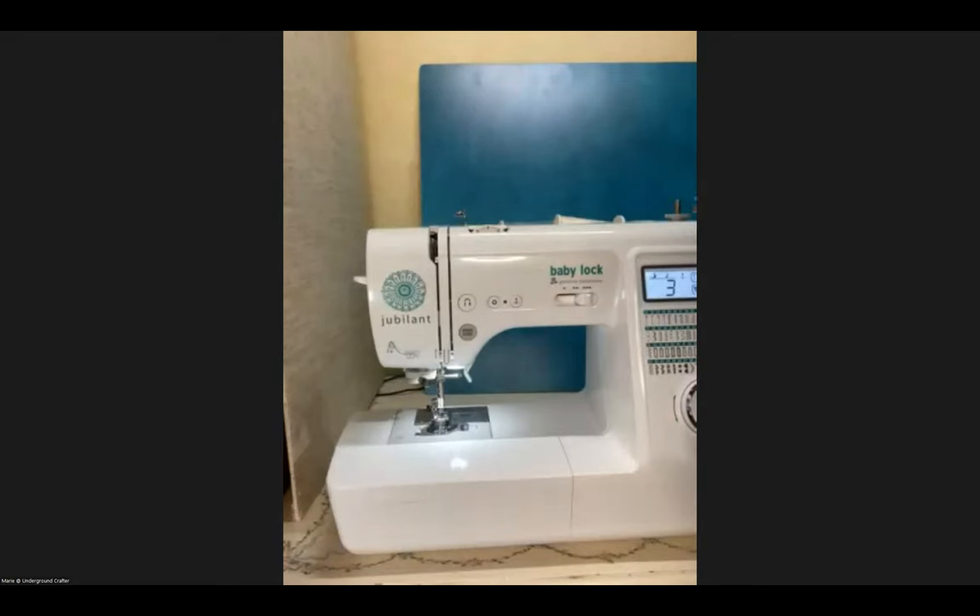Most modern sewing machines have a bobbin winder on the machine — on this one, it's up here. To wind a bobbin, you put an empty bobbin on the winder, thread it appropriately, press the foot pedal or start/stop button, and it will start spinning to fill the bobbin with thread. When it's full, you pull it out and take it off. Regarding thread weights: as thread numbers get higher, the thread is actually thinner — a 50-weight thread is thinner than a 12-weight thread. It's counterintuitive, but that's how it works.